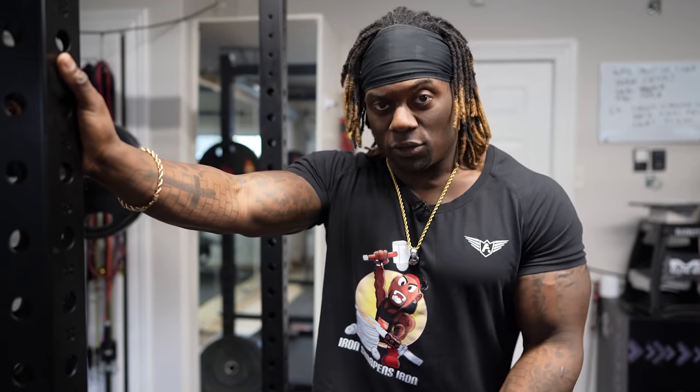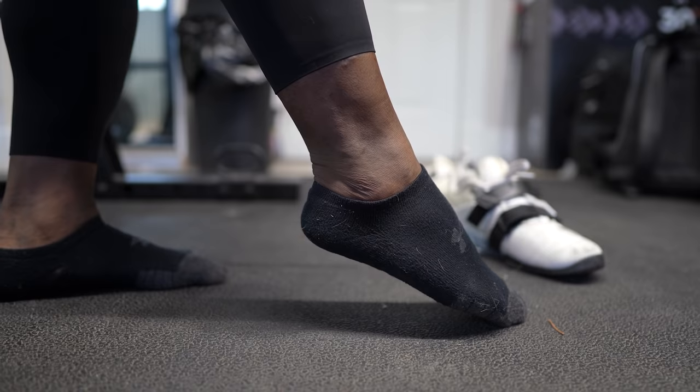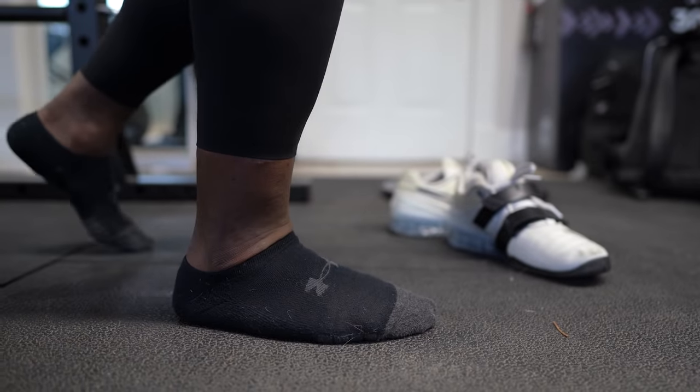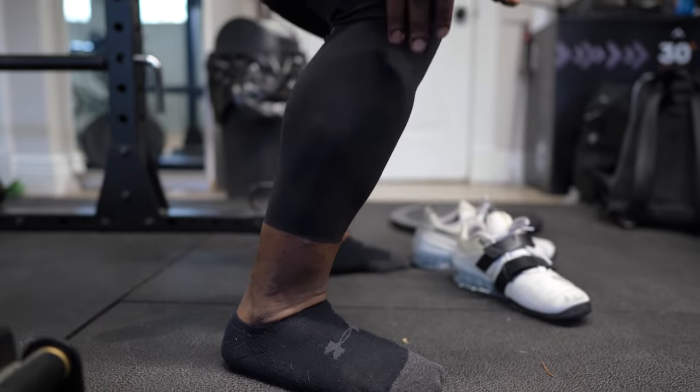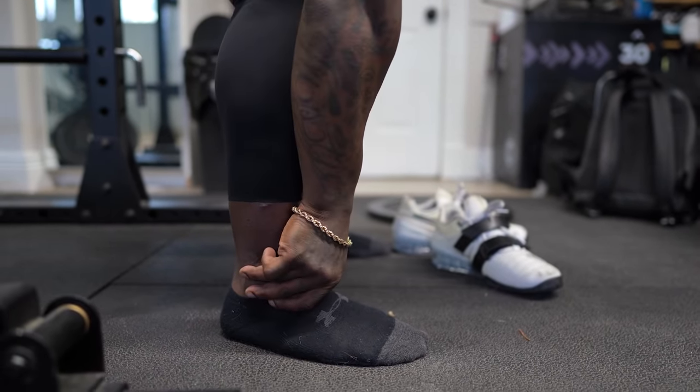When it comes to what you can control right now, that is making sure that we have that bar in a place to keep it over your center of mass. To make sure we're in a good position, some things we can check right now: dorsal flexion. The reason most of the time our heels come off the ground is the flexion in our ankles. Dorsal flexion is when your foot comes this way; plantar flexion is this. When I'm squatting and going down and I don't have that much flexibility, we get this kind of heel coming off the ground.